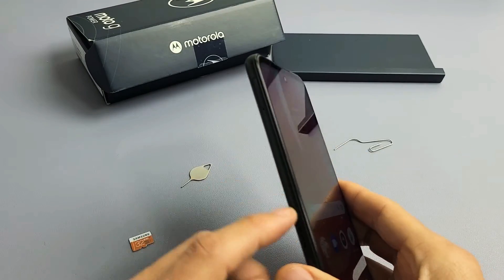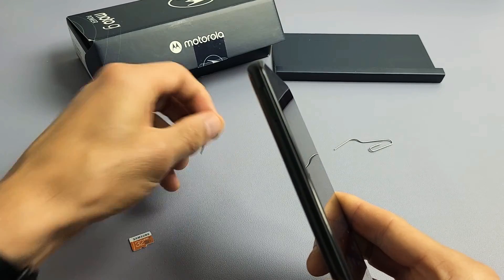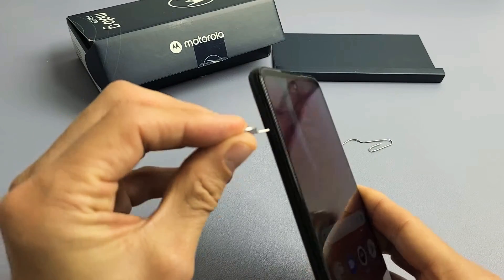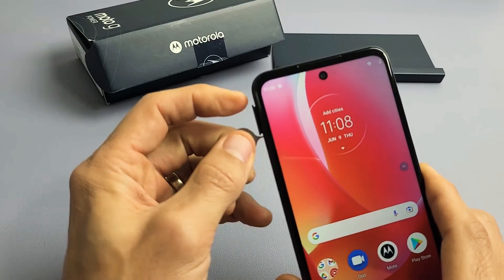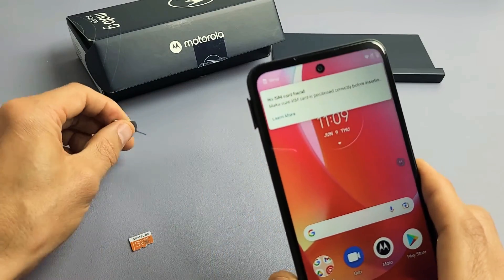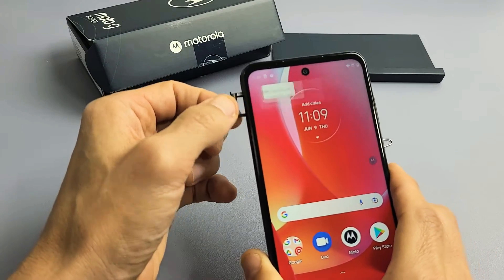Let's go ahead and take the tray out. It's on the top left-hand side of the phone — you can see the outline of the tray and that little tiny hole. Put the needle into the hole, then press towards the phone. You should see the little lip of the tray pop out. Pull it out just like this.